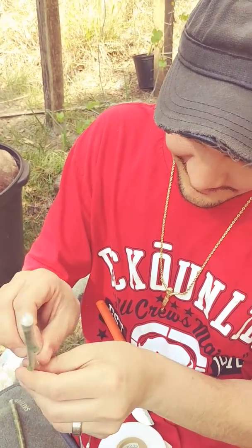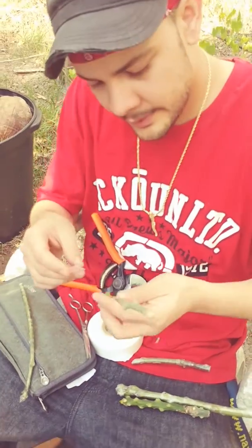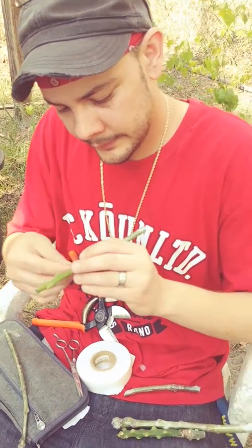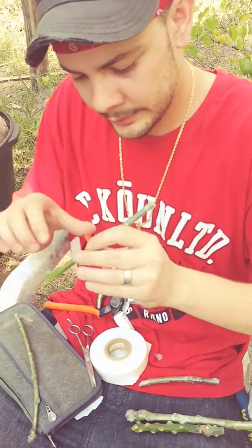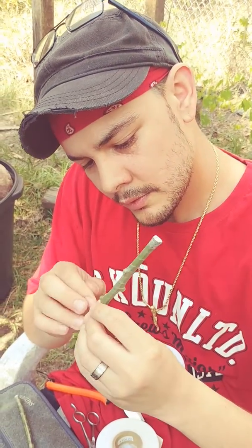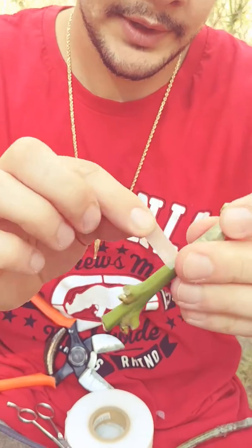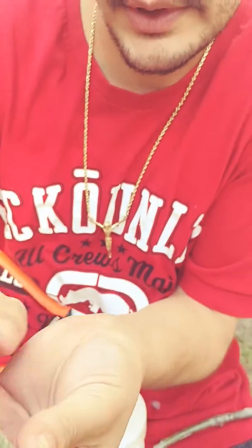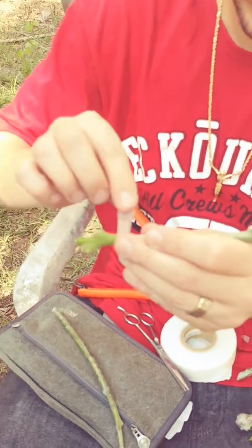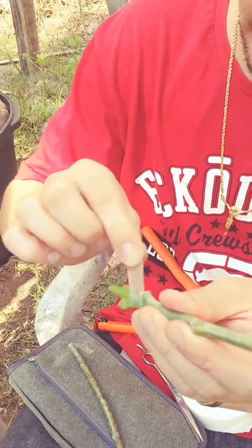So I'm just stretching out the buddy tape and finishing up wrapping the scion. You want to go all the way up, making sure there's contact on every part of the buddy tape as you go up. You don't want to leave any budwood exposed — that way you don't lose any moisture in the budwood. That way it doesn't die prematurely before it takes. So I'm just going to go back over.